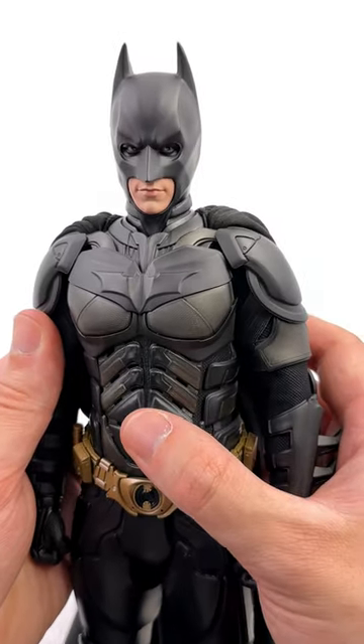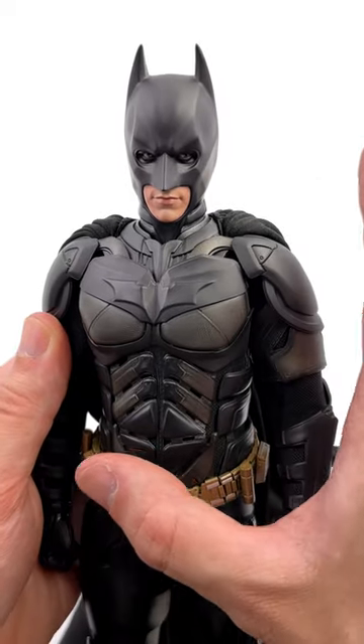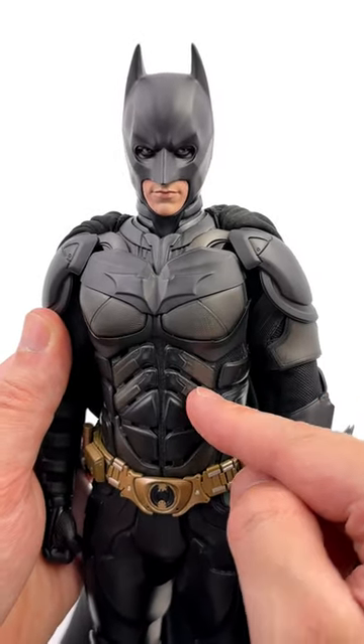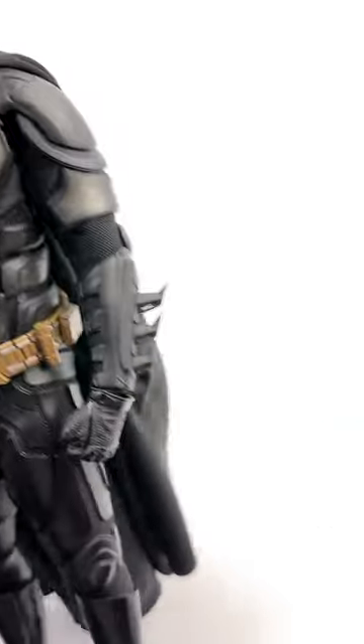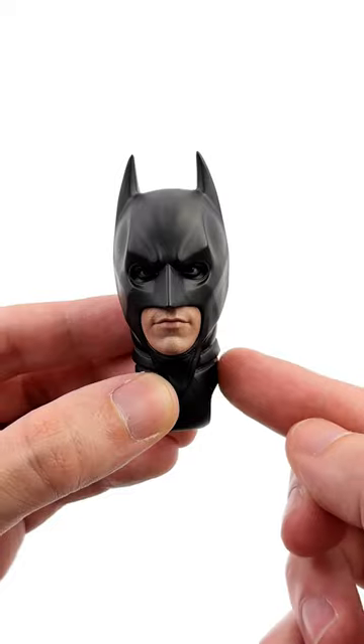You'll already know I'm a huge Batman fan, so let's talk DX19 — the undisputed king when it comes to the Dark Knight suit in 1/6 scale. If there was, however, just one thing worthy of an upgrade, I reckon it's the cowl and the neck.